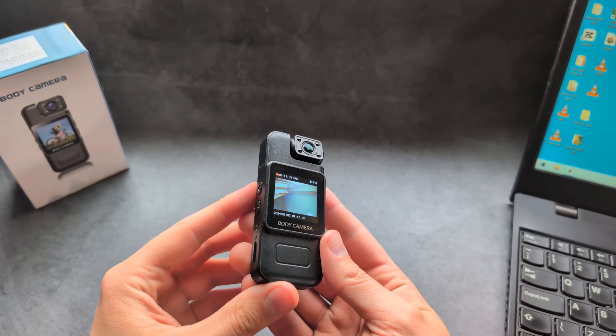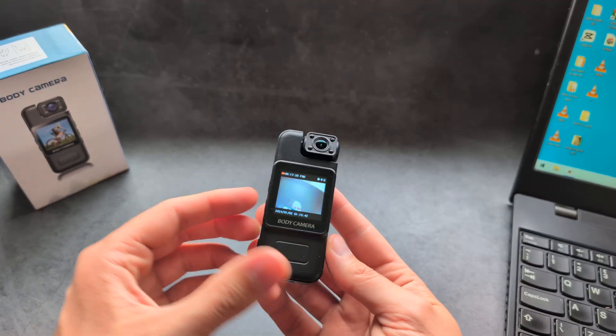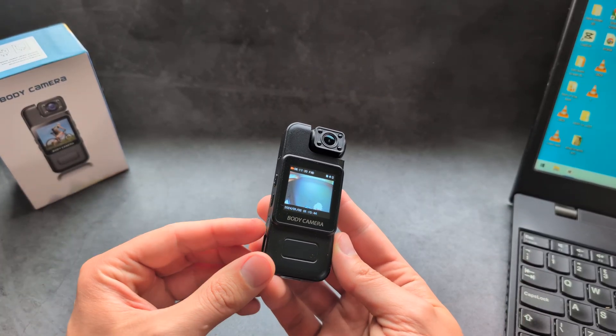Let me show you two different ways how you can export your videos from your mini body camera to your PC, laptop, Mac, or even a phone.